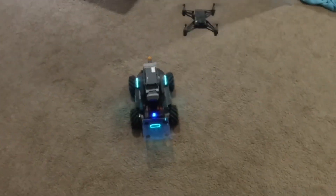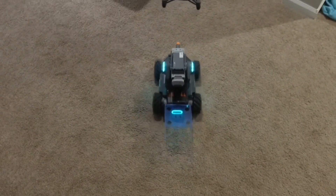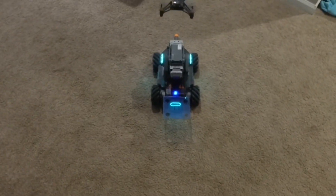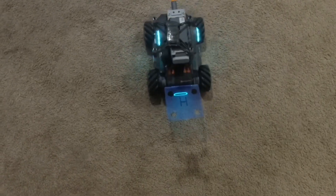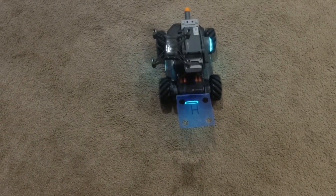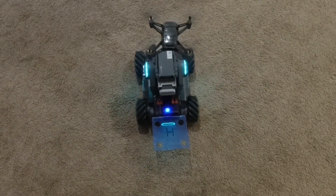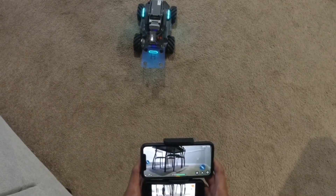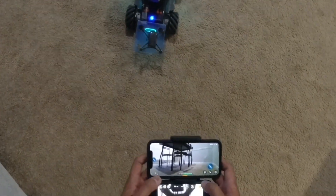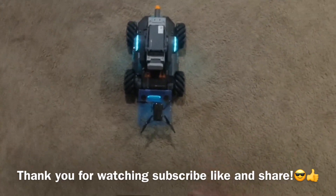There you go, captured. Precision landing, almost! Again, thank you for watching — this is awesome.